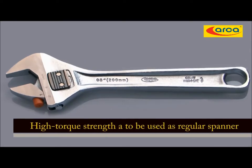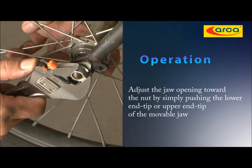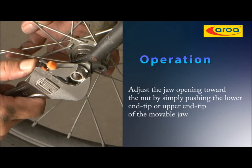With its high torque strength, it can be used as a regular spanner on tightening operations. All you have to do is adjust the jaw opening toward the nut by simply pushing the lower end tip or upper end tip of the moveable jaw.